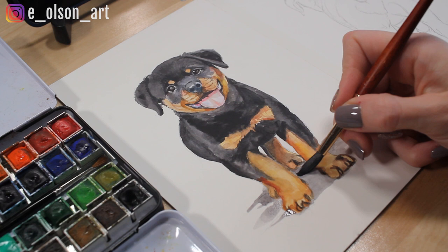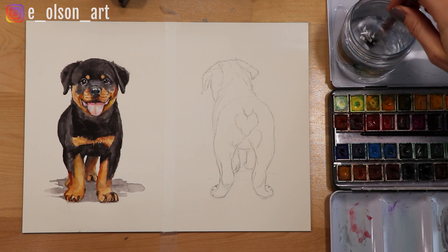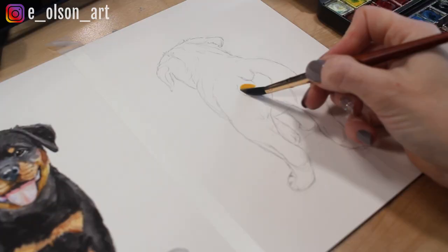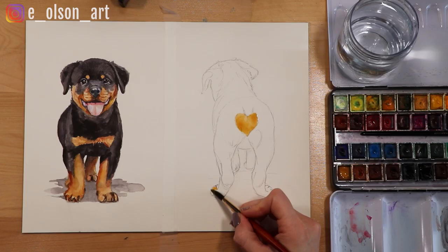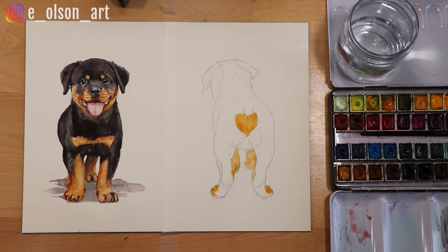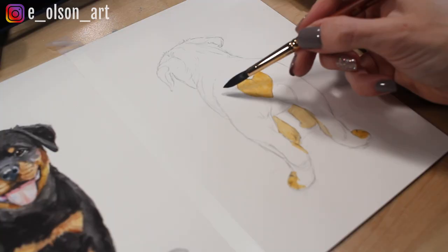The rear view of the puppy only took about 15 minutes because it wasn't quite as detailed and I could use broader brush strokes and paint quite a bit faster. I painted the yellow ochre heart shape first and the toes using a generous amount of water. I wanted it to dry slowly enough that I could go in with black and allow the two colors to bleed. I did let it dry just a little bit first before bringing in the black because it was pretty wet. With a heavy wet black, I paint around the heart, letting the edges touch.